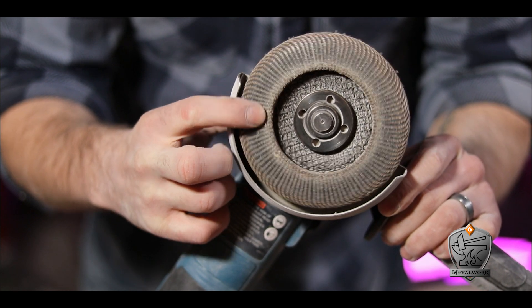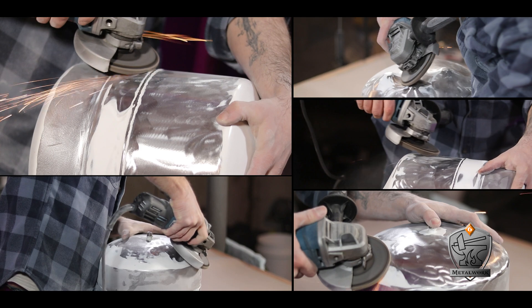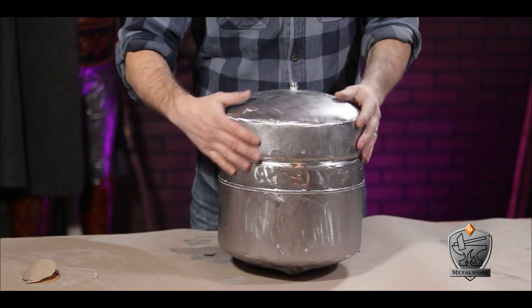And then I quickly realized that this was stupid because it was going real slow. Then I remembered I had this flat disc for my grinder. What came next was a cacophony of dust and noise and sparks, and once the dust settled, I was left with this clean silver cylinder.